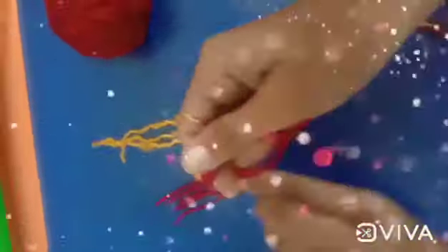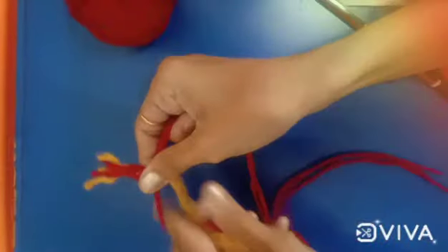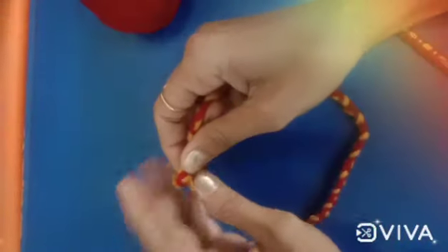Now make a knot, like this. Like this. Now weave it like a pattern, like this. Now make one more knot. Our band is ready.